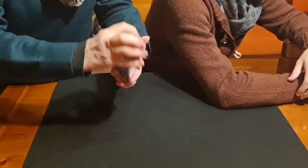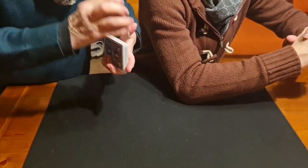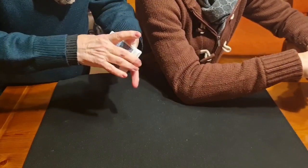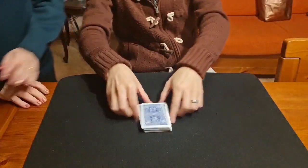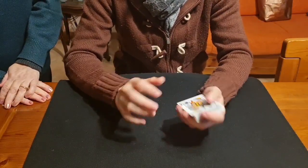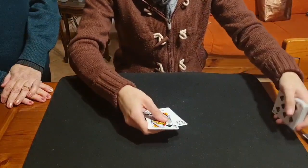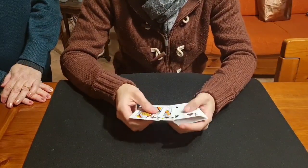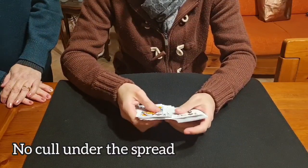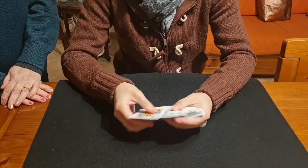I'll look away in a moment, try to memorize the cards, and then show you how the effect works. First, I try to memorize the cards — I need concentration. I take out the joker because we don't need it.